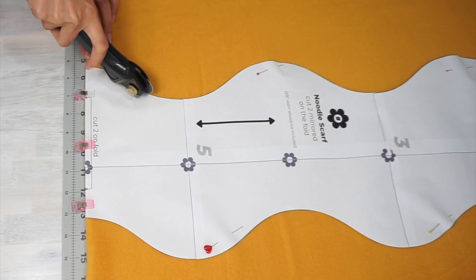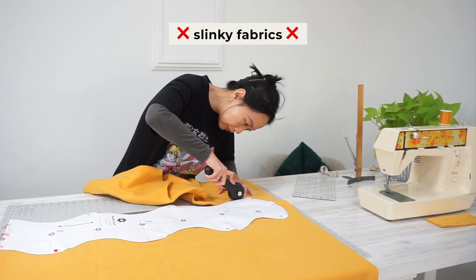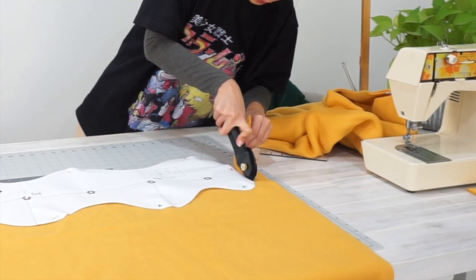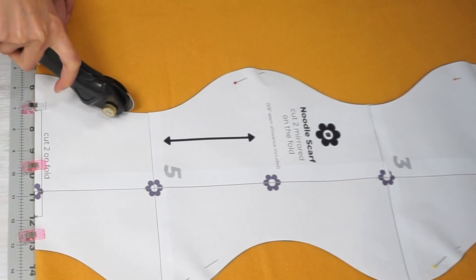The important thing to note is to avoid slinky and drapey fabrics like sweater wool, because they can result in a scarf that tends to twist around and you won't be able to get that look of a flat wavy scarf.